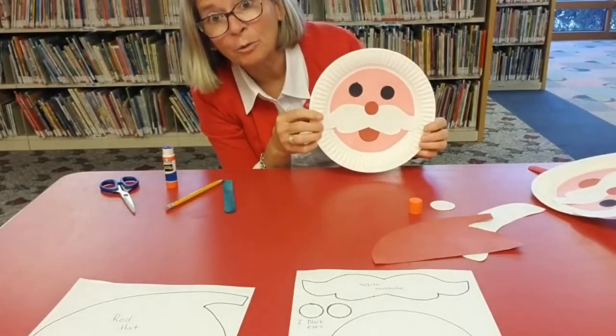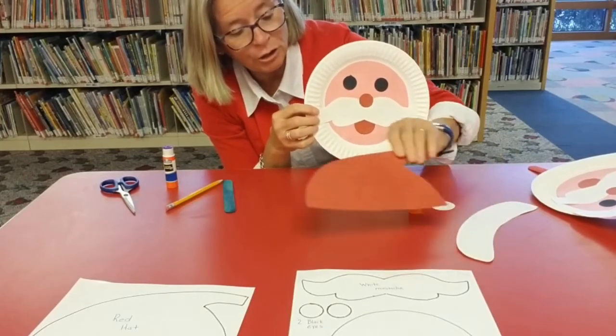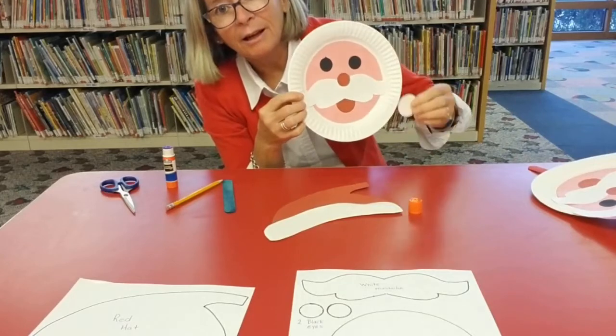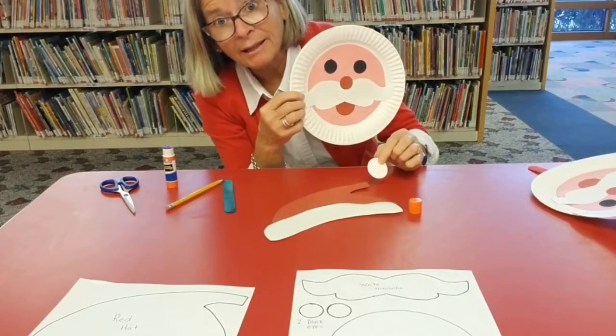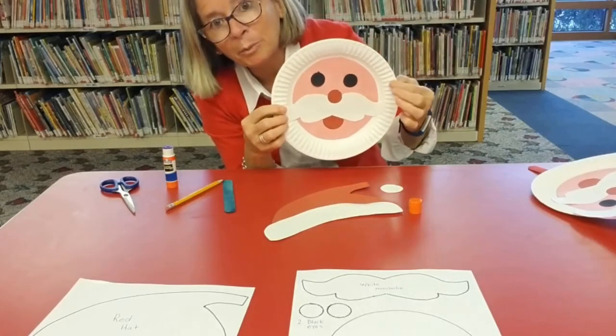Now I'm ready to glue his hat together. I'm going to put the brim on his hat, and then I'm going to glue the pom-pom to the top of the hat and glue it to the top of the paper plate.